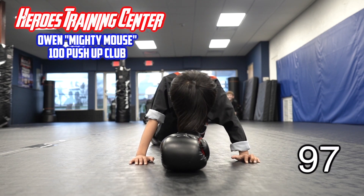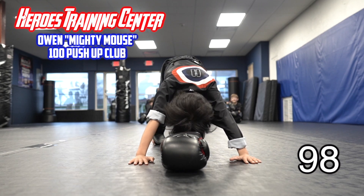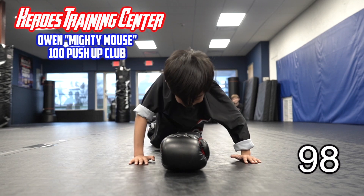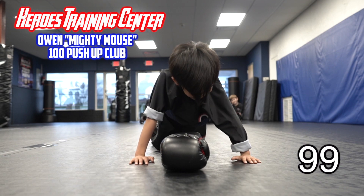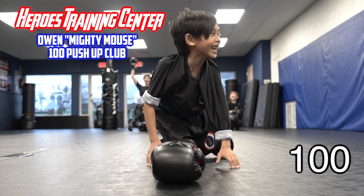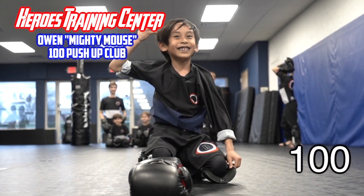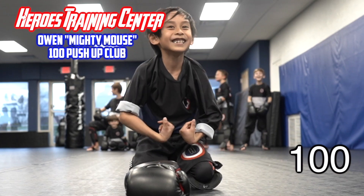2. Make sure you touch. 3. You got 2 more. Make sure you finish your last one. You got 1 more. You got to push all the way up. 1 more time. 1. 100 push-ups. Flex. Go like this. Good job.